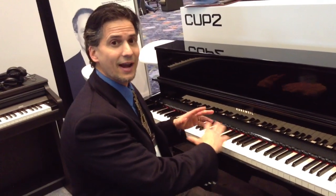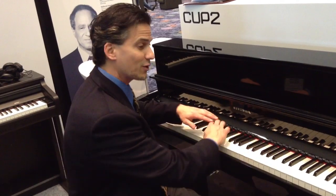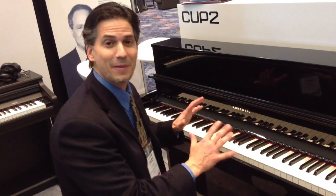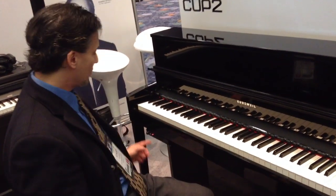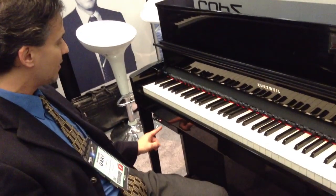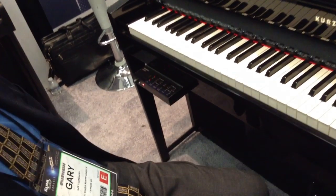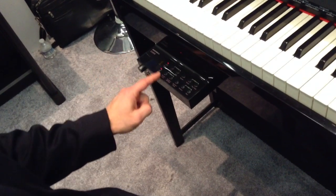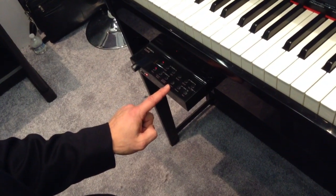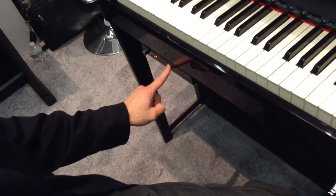Now, obviously, it's a very elegant piano, very easy to operate. You don't see any buttons, and there's a lot of people that will love that. Where I've got my volume selection here, I just push that and I have a drawer that will slide out with all my sound selections. I can create favorite sounds and store them with one touch of a button. I can even play back demos and record, and then I can just push the drawer back in.